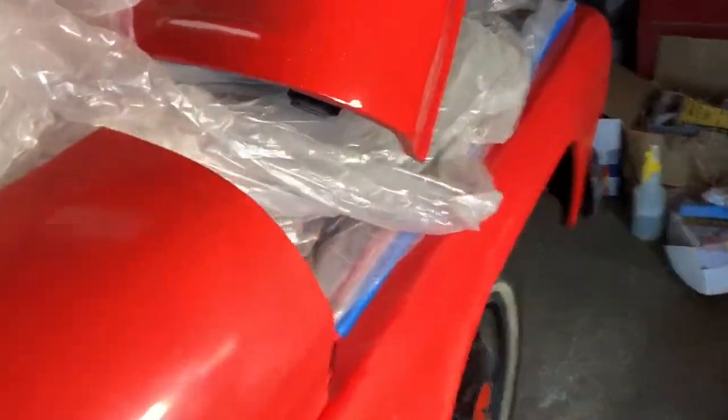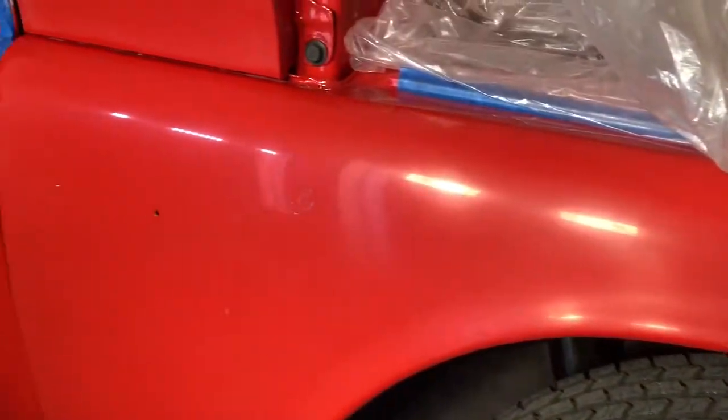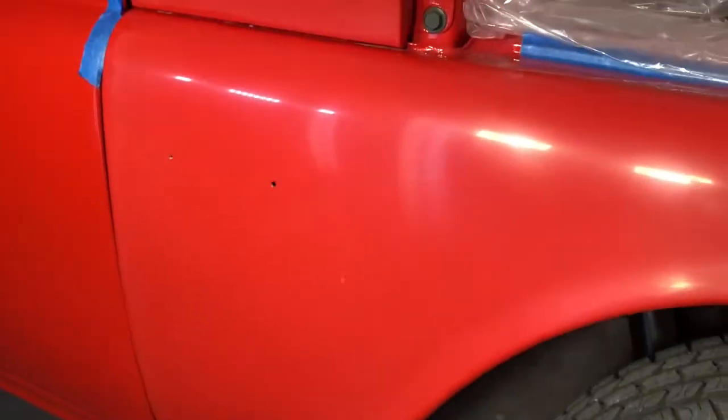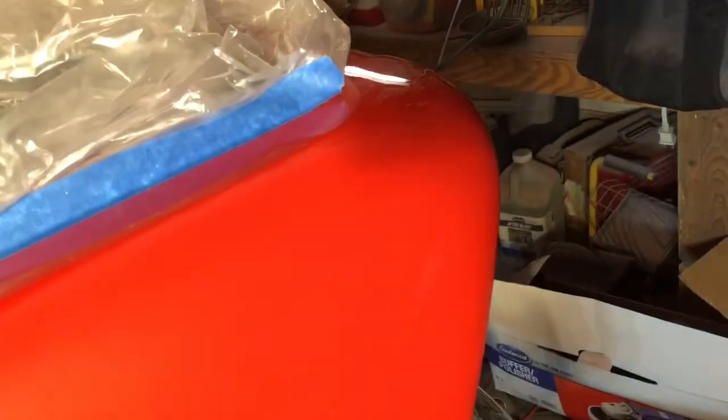I'm getting ready to do some polishing now. I've got these cowls and the front fenders on both sides. I wet sanded, started with 1K and a block, then I went to 1500 on a DA, then 2000, 3000, and 5000, so I'm getting ready to start putting some polishing compound down now.